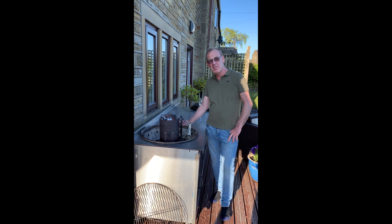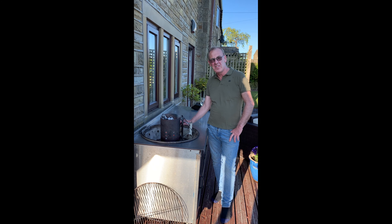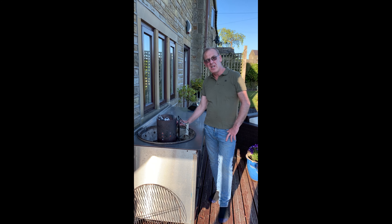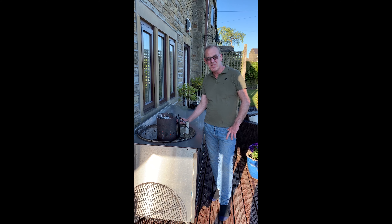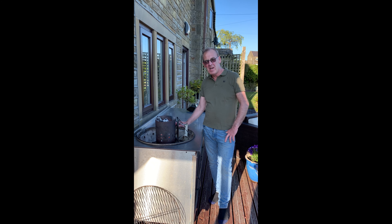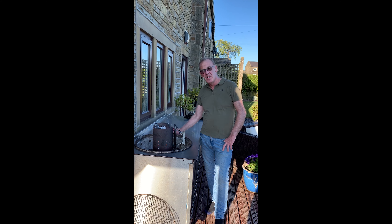People often ask me what's the difference between a cheap charcoal and the more expensive charcoal when the product looks exactly the same. The main difference is with a restaurant-grade charcoal — obviously it's a larger bag, 12 kilos or 10 kilos. The charcoals within the bag are of a higher grade and also they're much larger chunks. So when you're cooking on the barbecue and you want to do a long cook — say a joint or a chicken or pork and you want to cook off the heat — it's best to use the larger charcoals, which will give you a much longer burn.